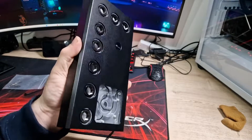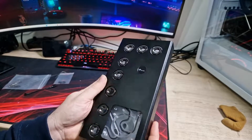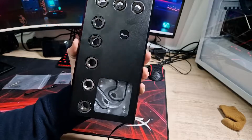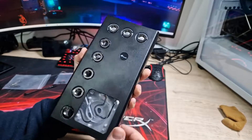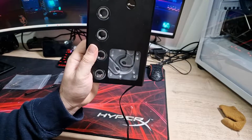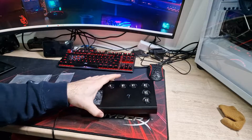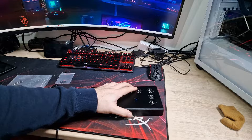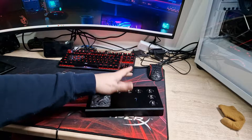I just wanted to show this because when I saw it on AliExpress I thought it looked nice, but when I actually got it in person I thought it looked amazing. I couldn't find anyone else on YouTube showing this other than Bykski themselves. This is going to be in an upcoming hardline water cooling build, so stay tuned for that.